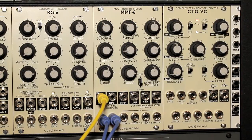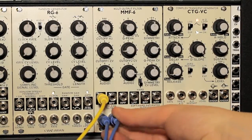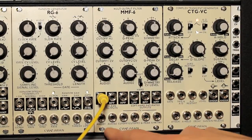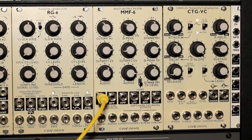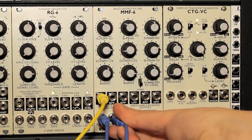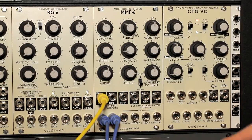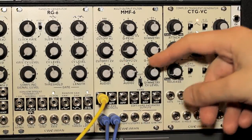Let me walk through some of the features and capabilities of this module, but before I do that, let me show you how it's connected to the rest of my modular system. Right now I've got two input signals coming into the module, which you can see in these blue cables. The first input is an audio 1 signal, and the second is an audio 2 signal. You can send in two audio signals into this module and set the mix for each using the audio 1 mix knob and the audio 2 mix knob.